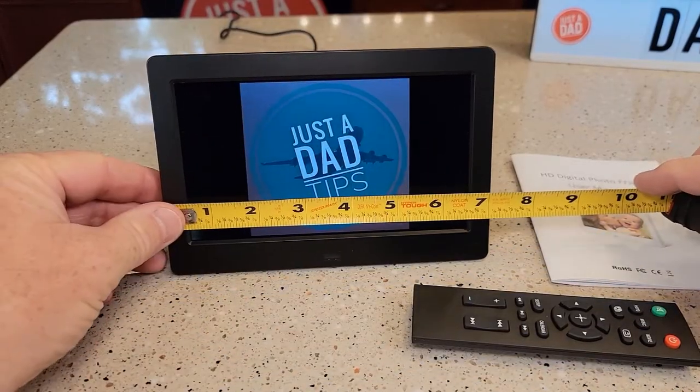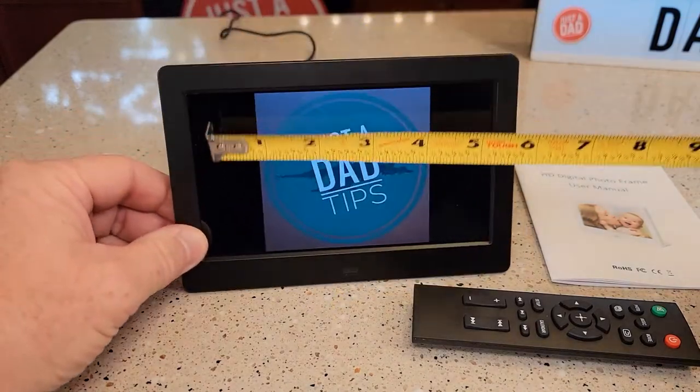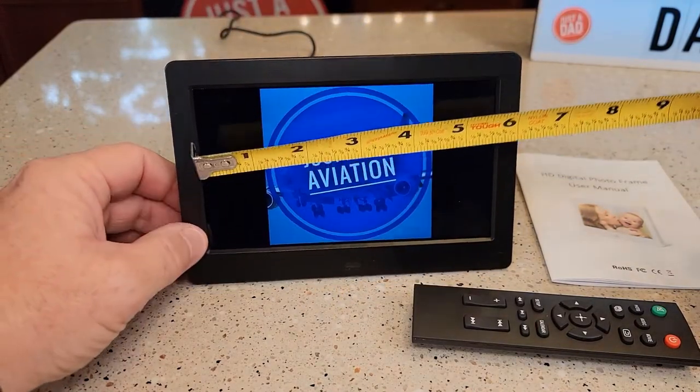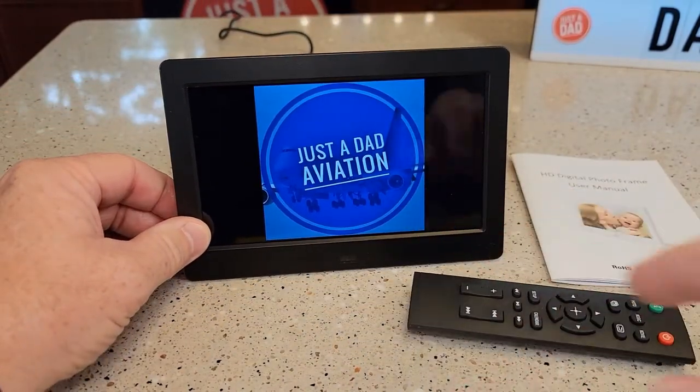Let's go over size really quick. Seven inches by four and three quarters. But the actual screen size is six inches by about three and a quarter. It's a very clear display.